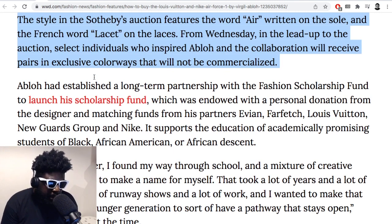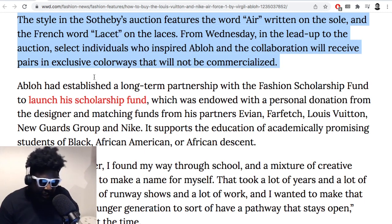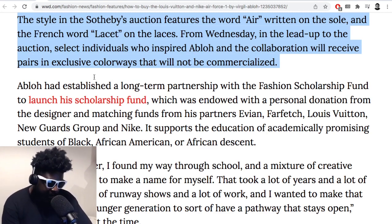From Wednesday in the lead-up to the auction, select visuals were shared, and those Abloh chose will receive pairs in exclusive colorways that won't be commercialized. So everyone I've seen with a pair got them because he specifically picked them out — it's like a little last message from him, commemorating people. Part of me thinks people are also just keen to show everyone they were his friend and they're a big wig in the industry.